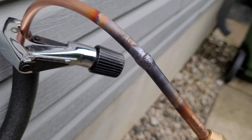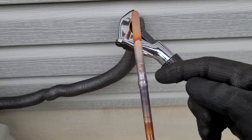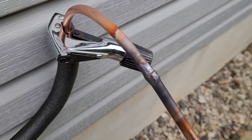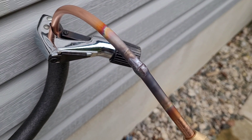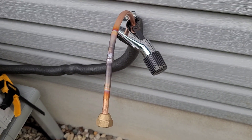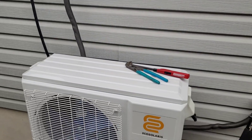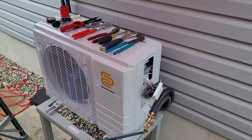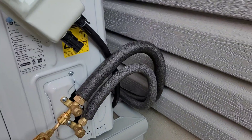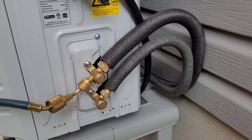Got a little bit of braze on there — crisis averted. I'm flowing nitrogen because the carbon that builds up on the outside also builds up on the inside if you're not flowing nitrogen. That's a big problem for inverter mini splits — EXVs and stuff like that — so you do want to make sure you're flowing nitrogen. That lines us up good for this side. I'll have to do it again for the smaller line set. It's starting to rain so I might have to get the umbrella set up.